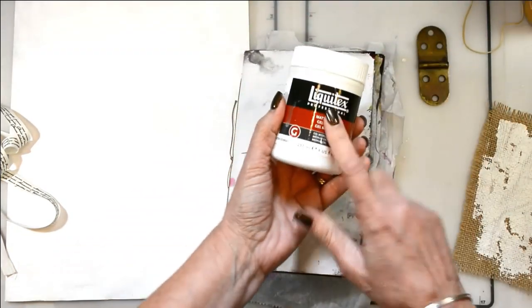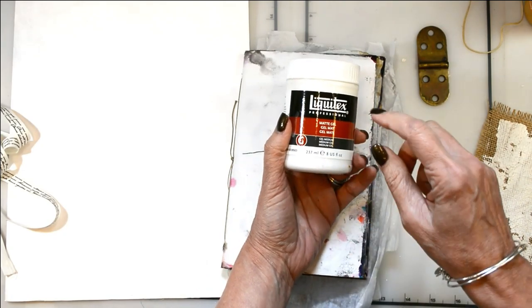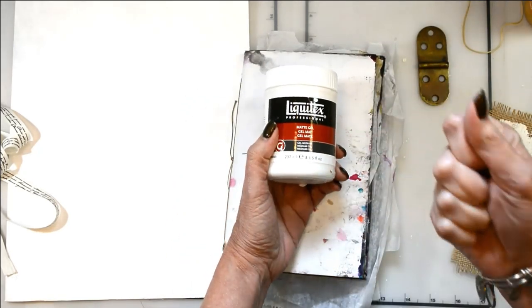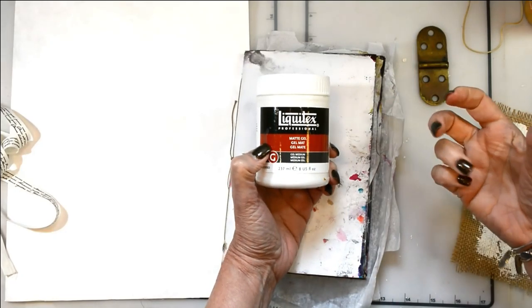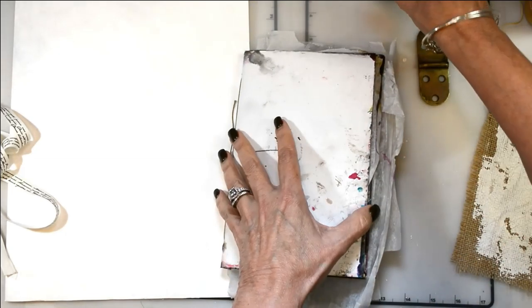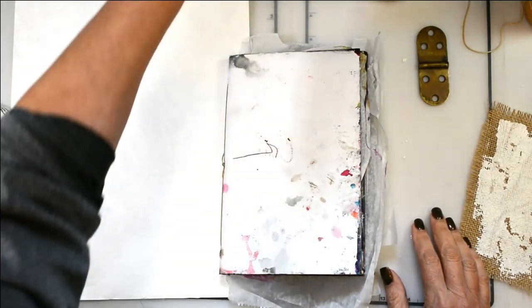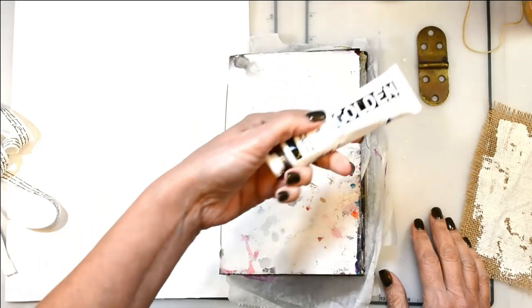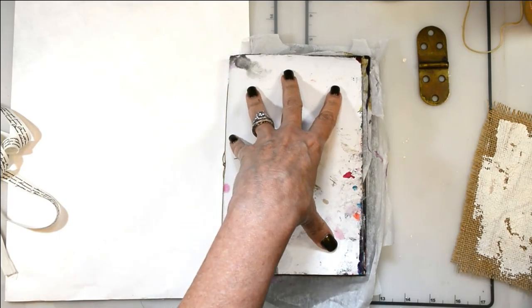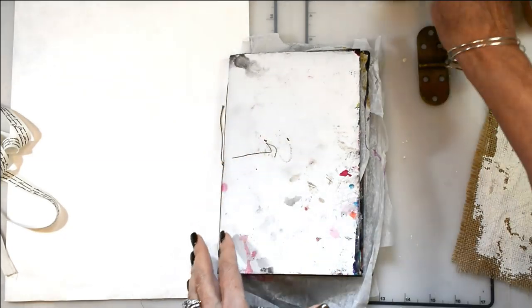I'm going to be using matte gel. I typically use fluid matte medium, but because this is the cover and I've got a lot of things going down, I'm using matte gel — it's thicker, sturdier, and has a tighter grip right away. I'll be using matte gel to put all my pieces down, and then a variety of paints: Lucas paints, some Golden — this is the Van Dyke Brown — and probably some DecoArt fluid acrylics as well.